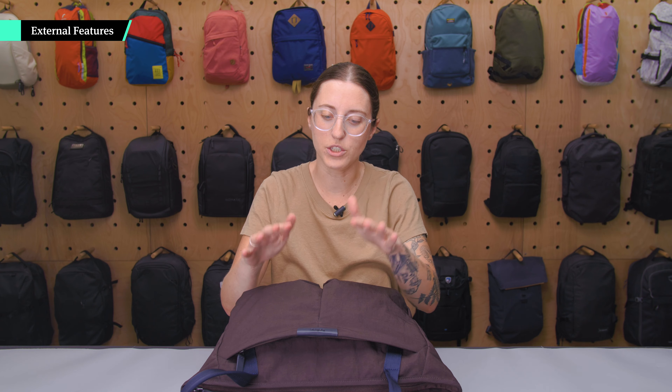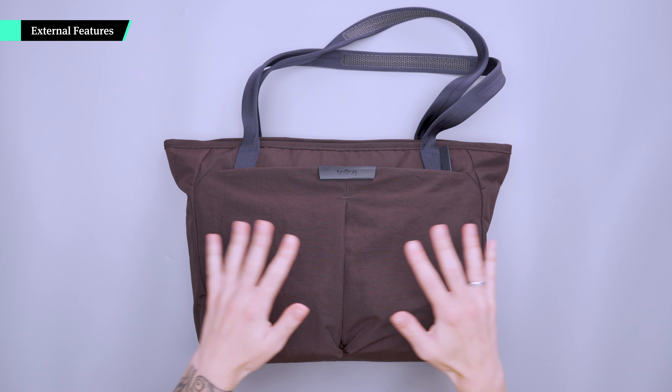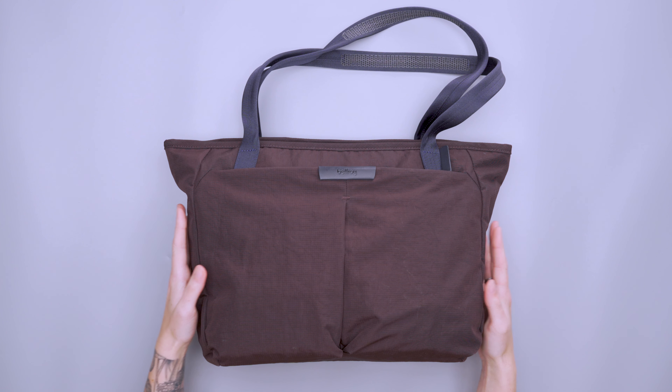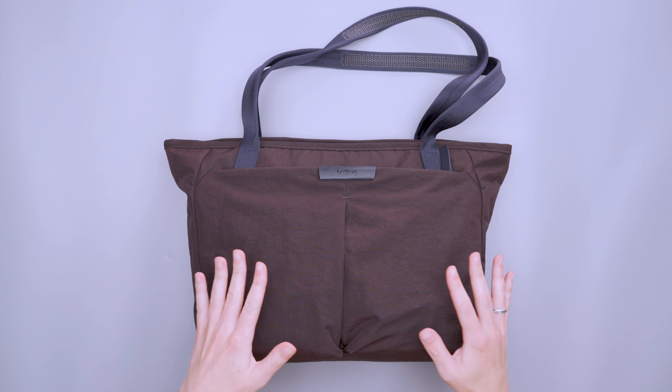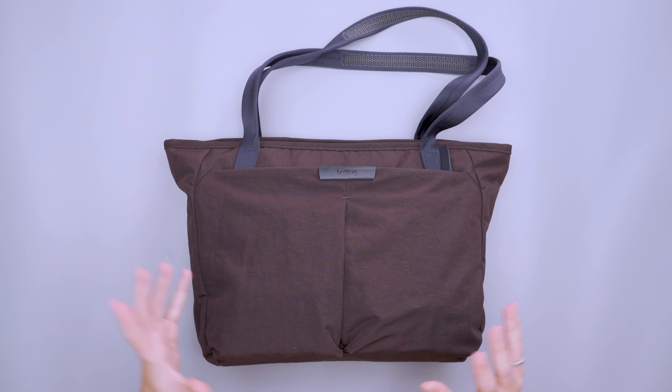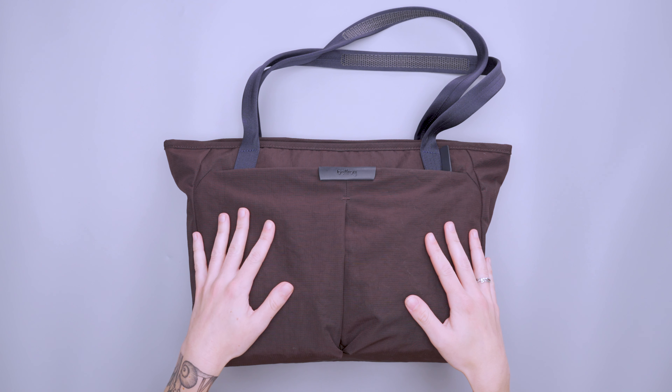At the time of this review there are only two sizes of this tote. This here is the 14-inch size which is a 12-liter capacity, but they also have a 16-inch size which is a 14-liter capacity, so you have a little bit of extra space there, which is pretty solid.